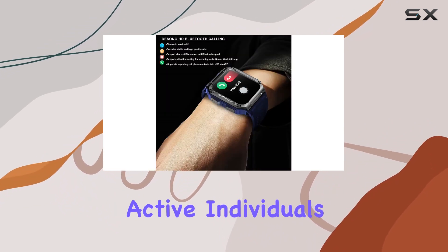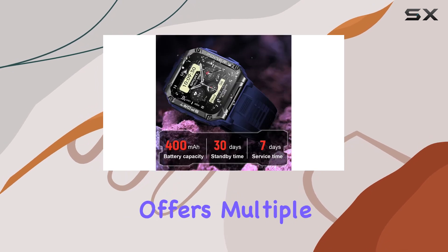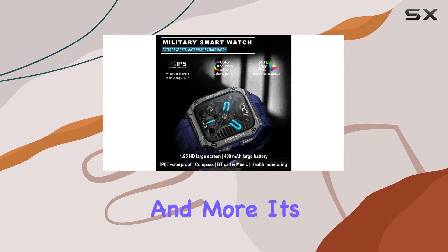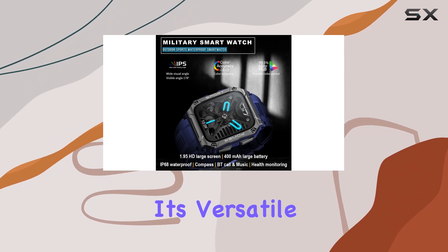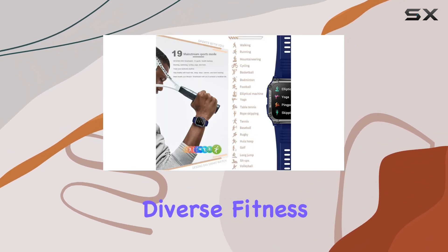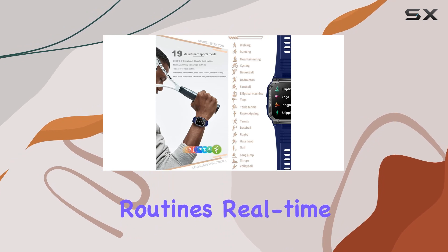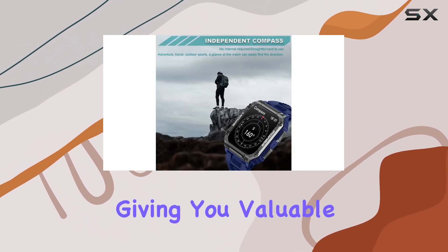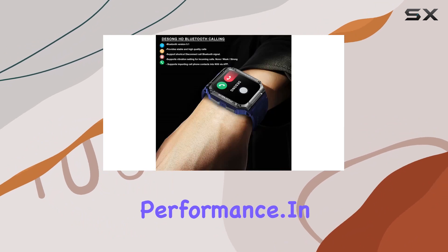For active individuals, the smartwatch offers multiple sports modes, including running, climbing, cycling, and more. It's not just rugged — it's versatile enough to keep up with your diverse fitness routines. Real-time data such as heart rate and calorie consumption is displayed, giving you valuable insights into your workout performance.